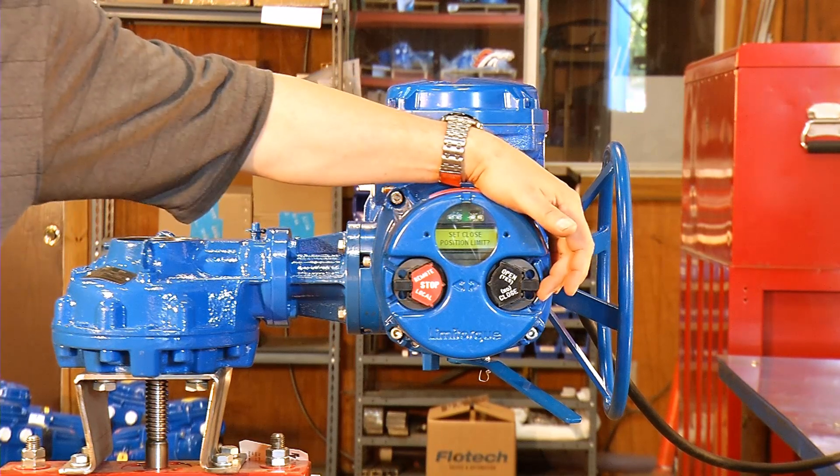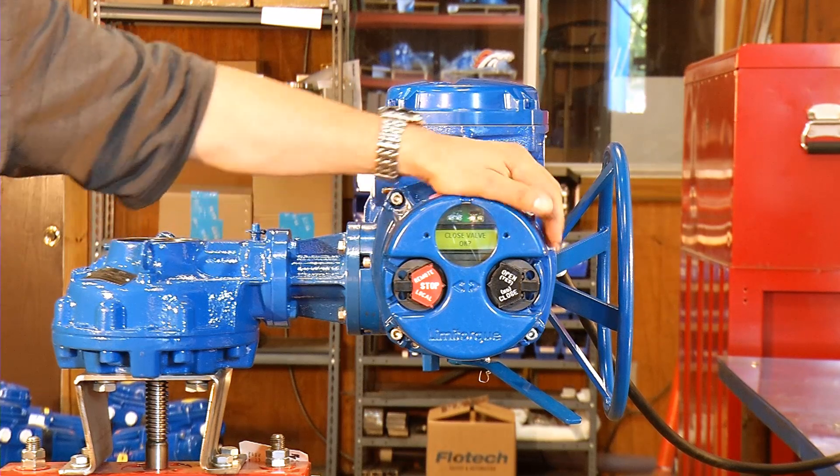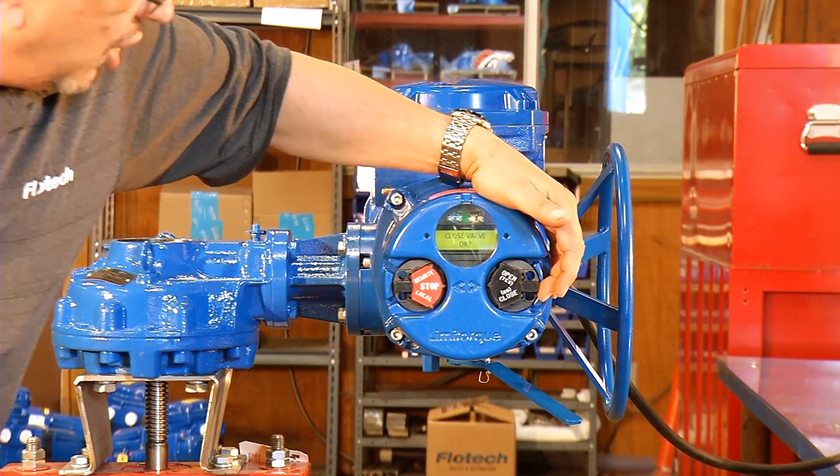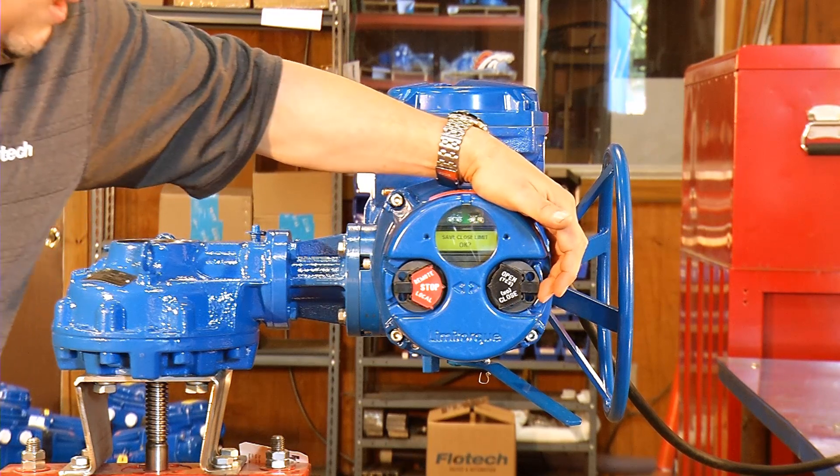Set the closed position limits — yes, because the valve is fully closed. Closed valve okay, yes. Is the closed limit okay, yes.